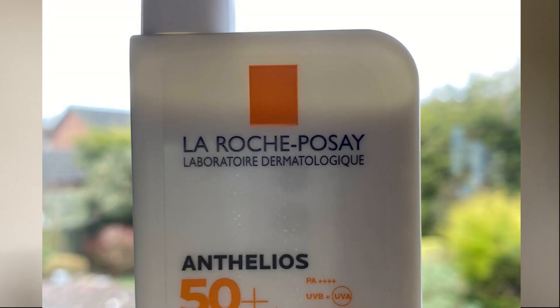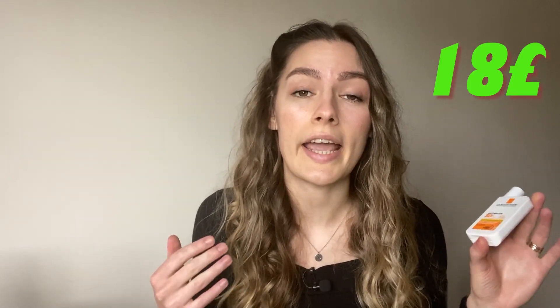We talked about what's good about the sunscreen, but now it's time to talk about the minuses. First of all, just look at the size of this bottle — it's tiny and it's not even filled to the top. I understand you have to leave some space for shaking so all the ingredients can mix together, but still you have to pay almost 18 pounds for a drugstore sunscreen. I'm not sure how long it's gonna last me, but we'll see.